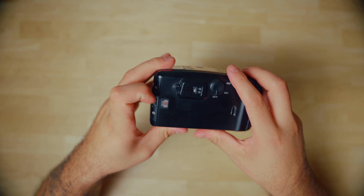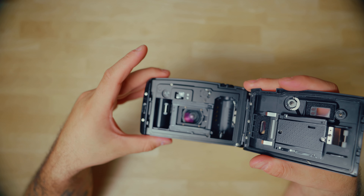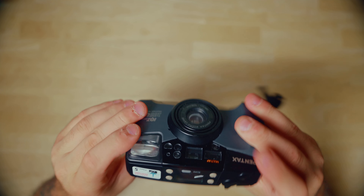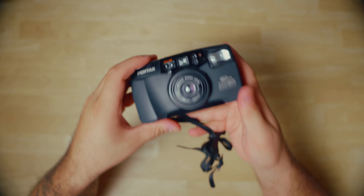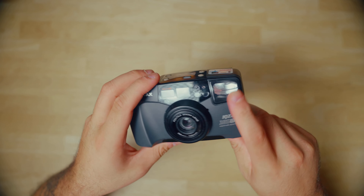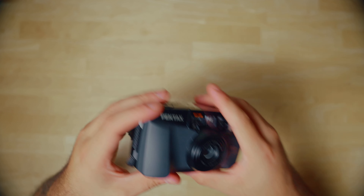You just load the film into the back here — it pops open, you load your film in there. It's an automatic winder, you close it, it pulls the roll across, you take photos and just do your thing. So the Pentax IQ Zoom — whatever variation you find. This one's weather resistant, yours does not have to be. Love, love, love this camera.